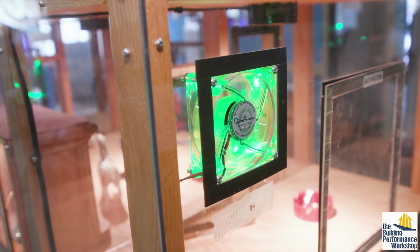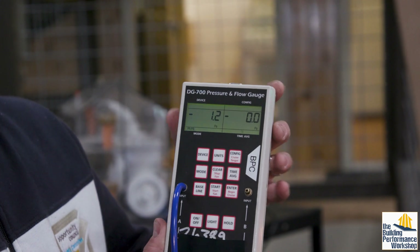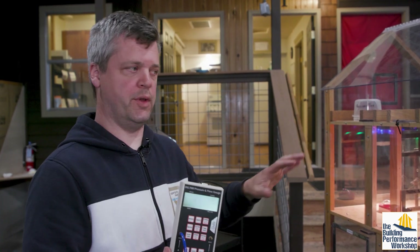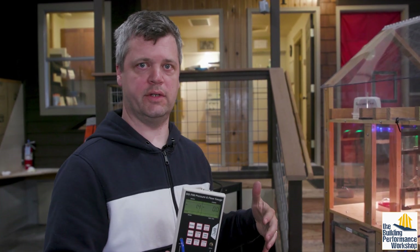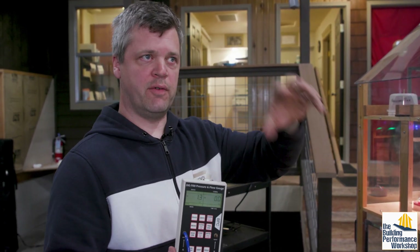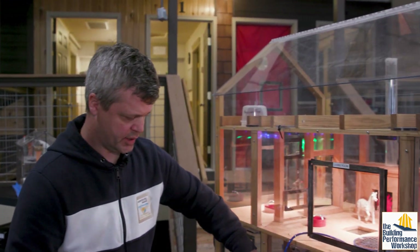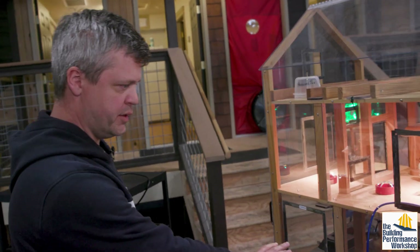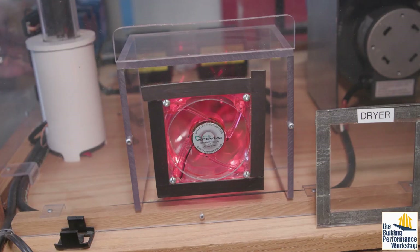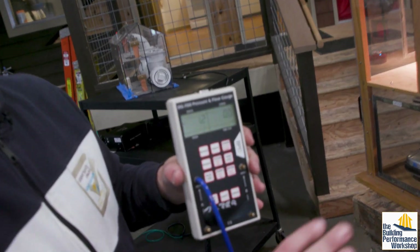We take a look at what kind of pressure difference we've made inside this test house. This is a tiny house, but what we're trying to replicate is the adjustment to pressure changes that happen in normal houses, allowing our learners to start recognizing how different ventilation systems affect the rest of the house. Let's add our dryer to the situation — I'm going to come and turn on the dryer and we can now see what effect that has.